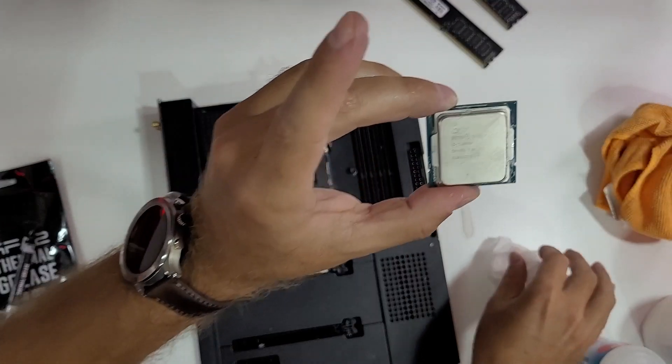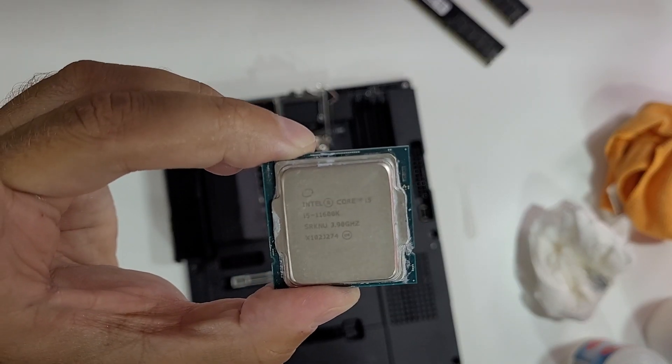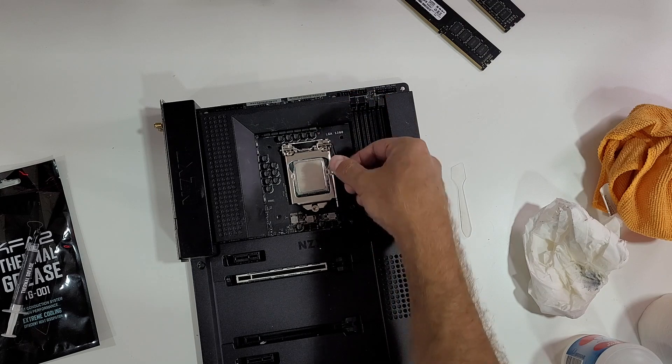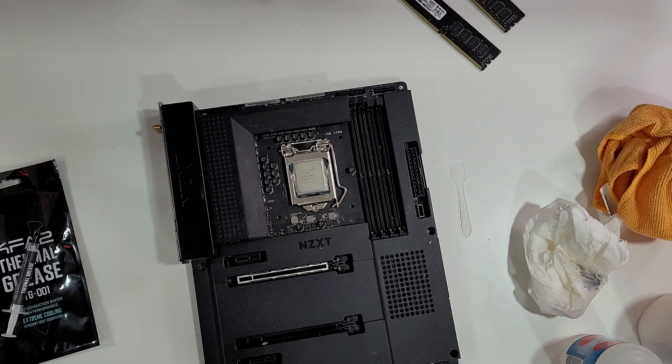And that's it, it's clean enough. This is an i5-11600K CPU, which in my opinion is one of the best in the market right now in terms of performance-to-price ratio. Now let's put it back in place, put the motherboard holder back in place, and we are ready to apply the thermal grease.